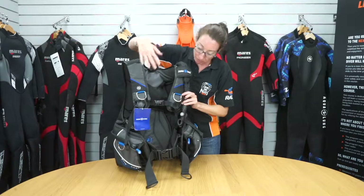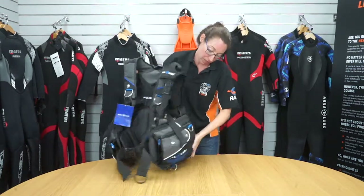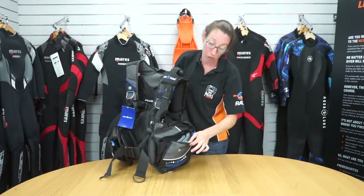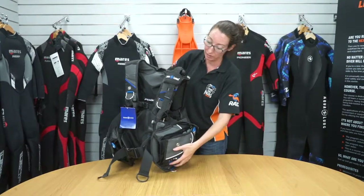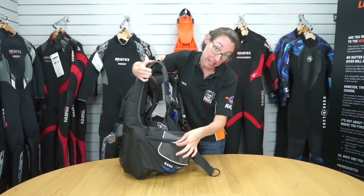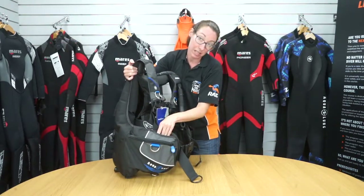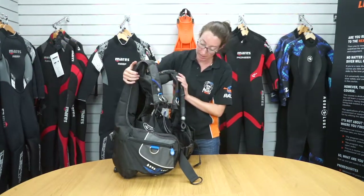On the front of the BCD you've got two shoulder D-rings. You also have a D-ring on the side along with a large pocket which can be opened up to store reels, SMBs, that kind of thing. You have the same on the other side — the D-ring and the large pocket. You can also push your octopus into this section, fold it and keep it in there so it's easy to release.